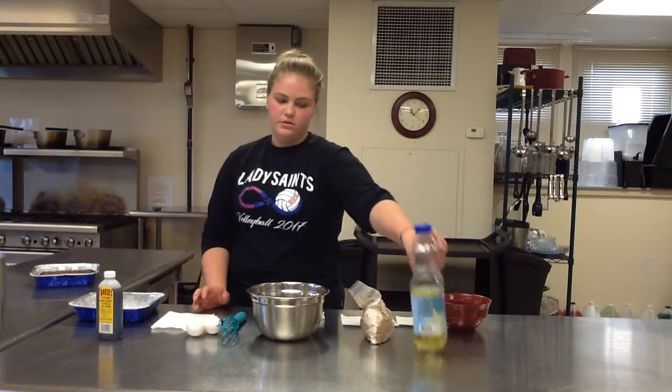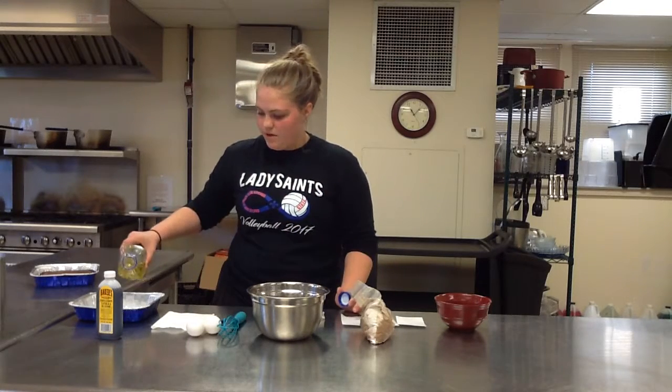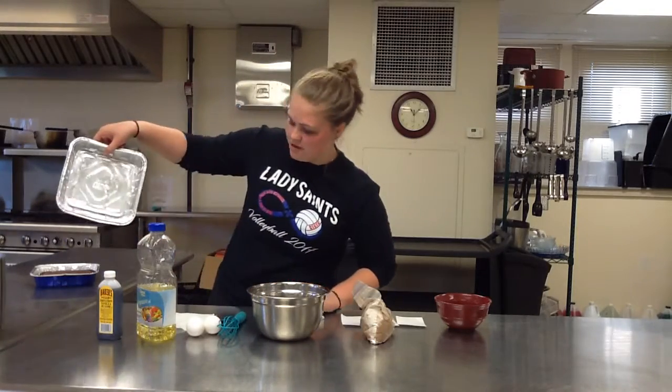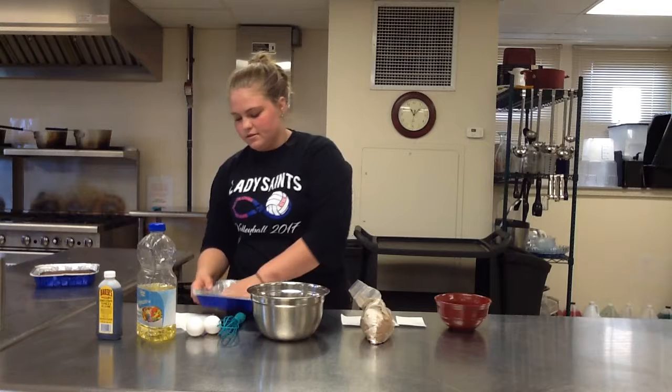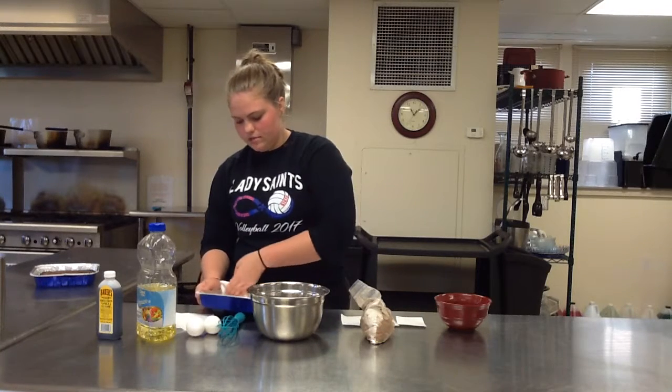First you want to take your oil and just dump a little drop in your pan, like so — not much. Then take a paper towel and wrap it around the pan so your brownies don't stick to the pan when you bake them.